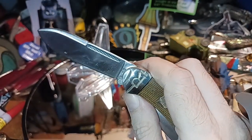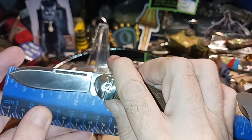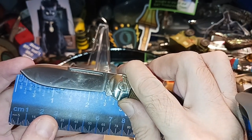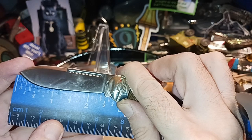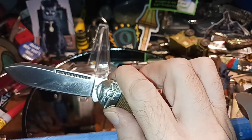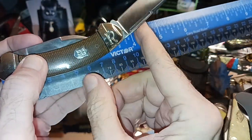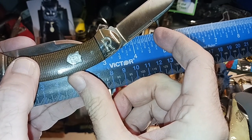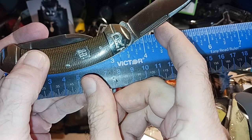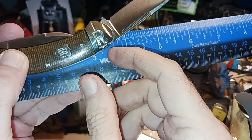So we're talking about two and a half inches for the overall blade length. It looks like your cutting edge is two and three-eighths. With the other blade open, we're looking at about three and five-eighths to three and three-quarters overall.